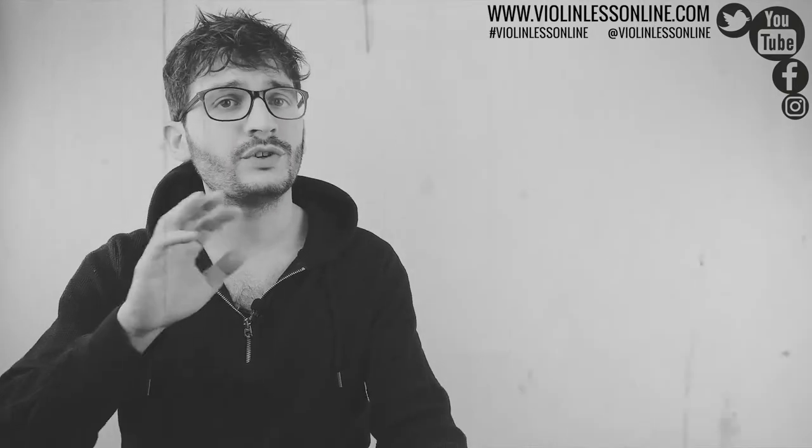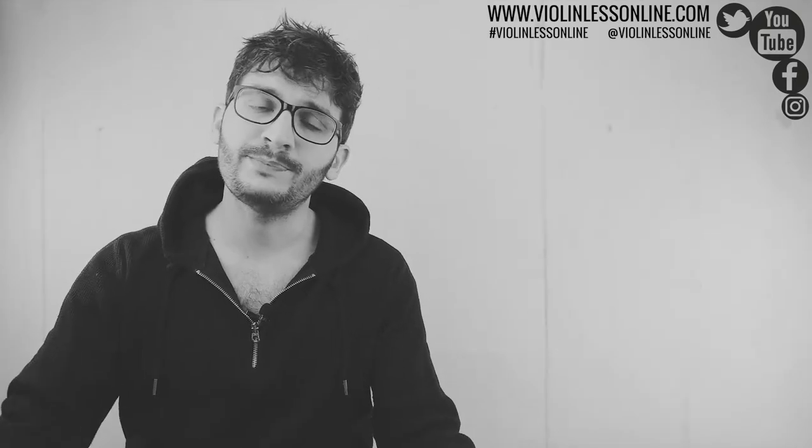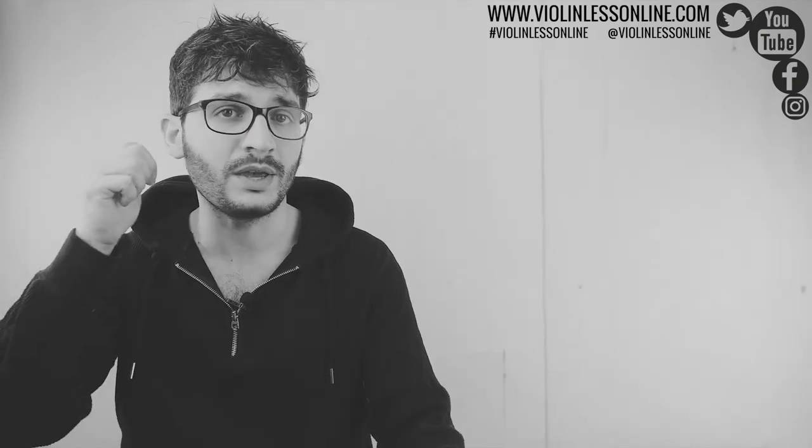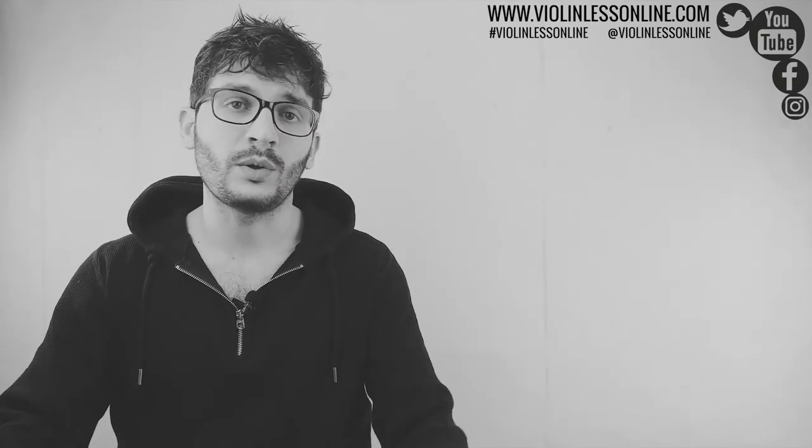If you have any questions, if there is anything you think I'm missing in this video, or if you have any special request on which video you would like me to do next, simply let me know in the comment section below. Make sure to subscribe to my YouTube channel and hit the bell notification icon. Follow me on Facebook, Twitter, Instagram, and visit my website so you won't miss anything. I really hope you liked this video and if you did then give it a big thumbs up and share it with your friends. That's all for now — thank you so much for watching and I'll see you next time.